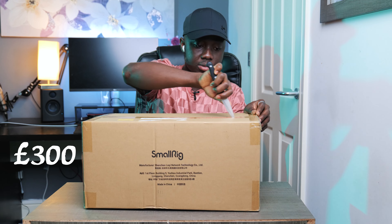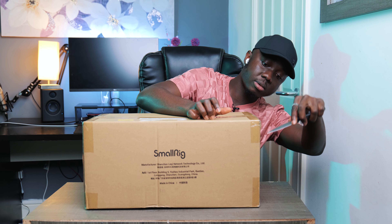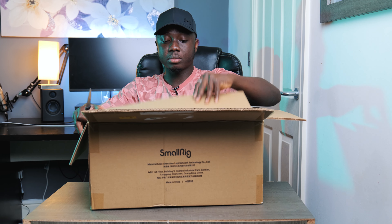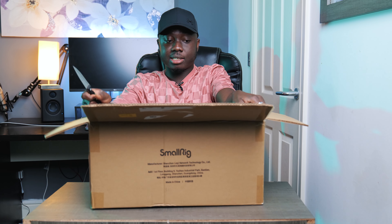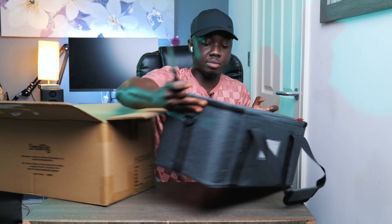I ordered it from Amazon. It cost me about 300 pounds because it's on sale at the moment. Right after opening this thing, we're greeted with a nice bag.